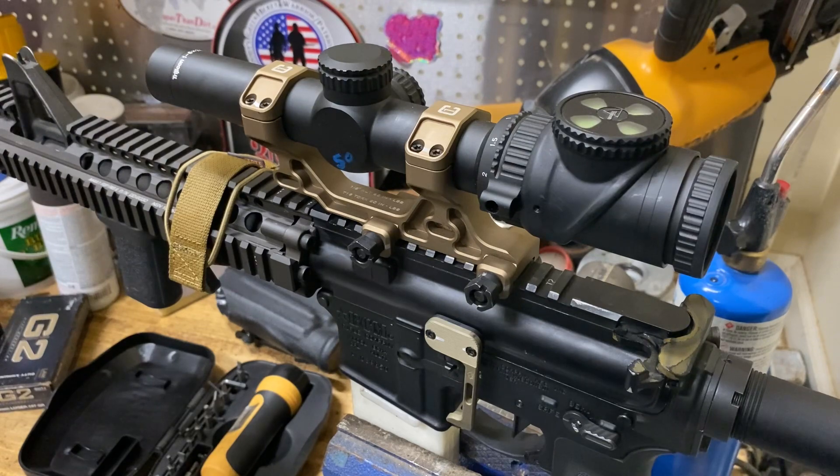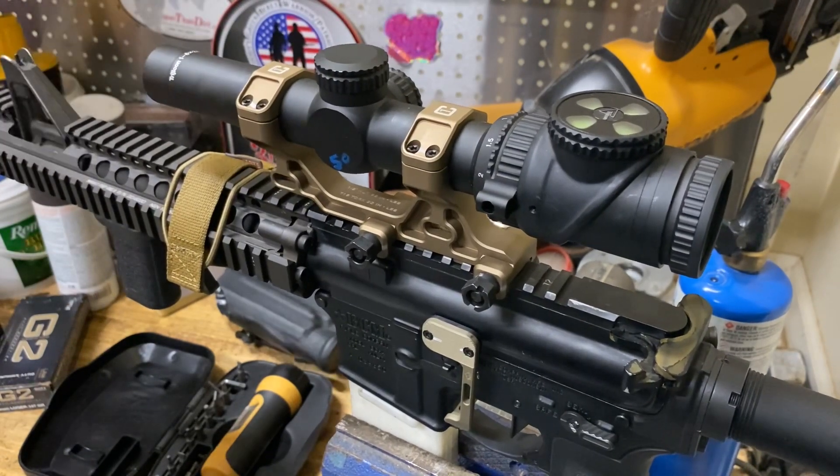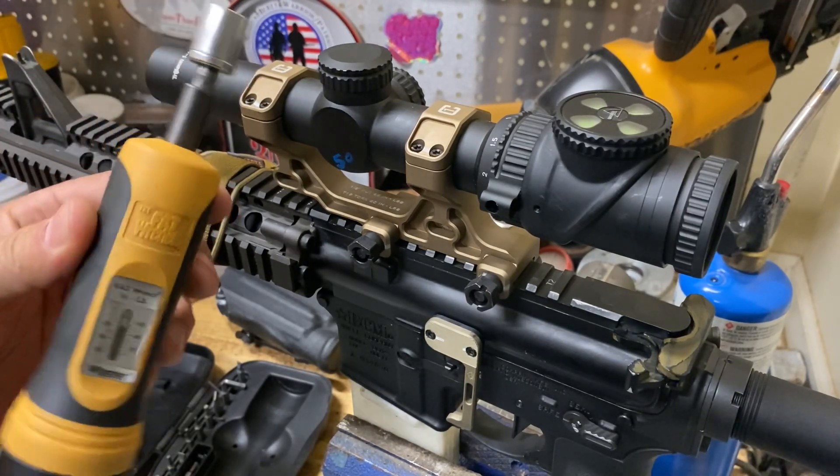So that's kind of what I got on mounting optics and flashlights. Know the torque values. Mount your stuff properly with a torque wrench.